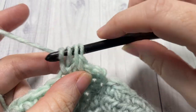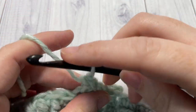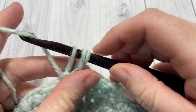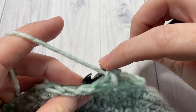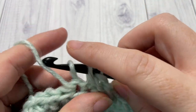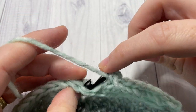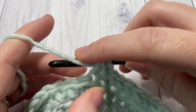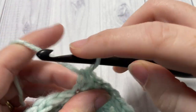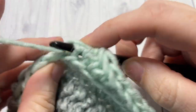Chain one and turn your work. For the rest of the body of your cowl, you're going to work 12 more rounds of herringbone stitches — repeat rounds five and six six more times for a total of 12 rounds. At the end of each of these rounds, don't forget to join with a slip stitch, then chain one and turn your work. Meet me back here at the end of round 18.